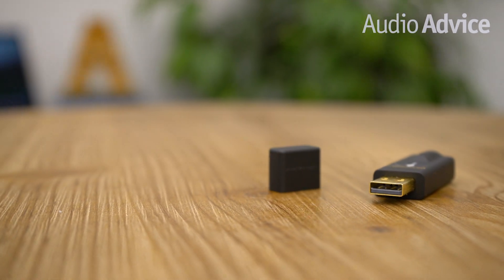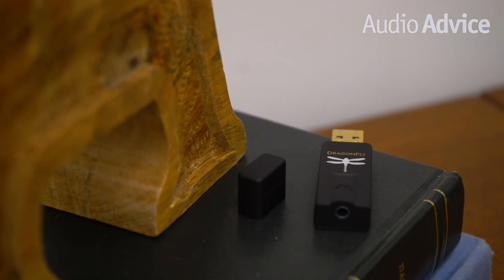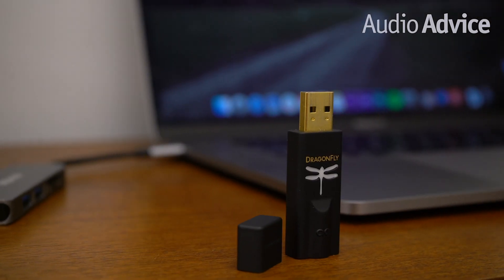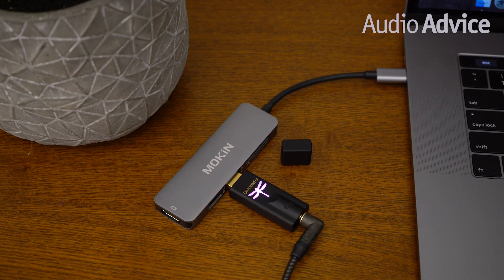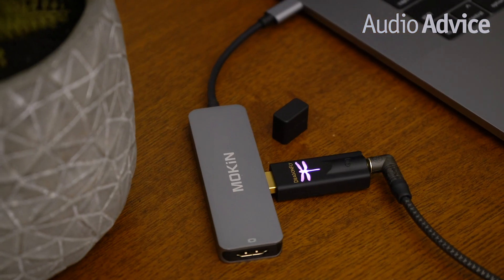All Dragonfly models feature USB Type-A male connections which plug straight into a computer's USB port. While the original Dragonfly was only compatible with computers, now Apple iOS and Android users can all plug-and-play with Dragonflies too. Tapping into the digital audio converter inside the tiny Dragonflies will provide better sound quality on the go, and they now support all your favorite music streaming apps. No extra power supply needed — the Dragonflies draw power directly from the USB connection.